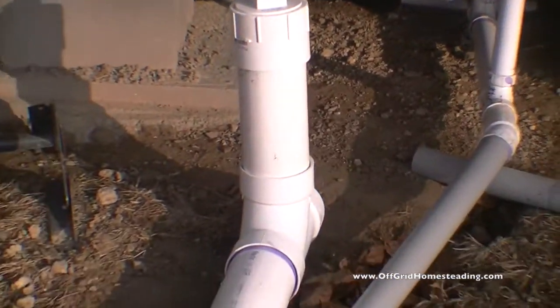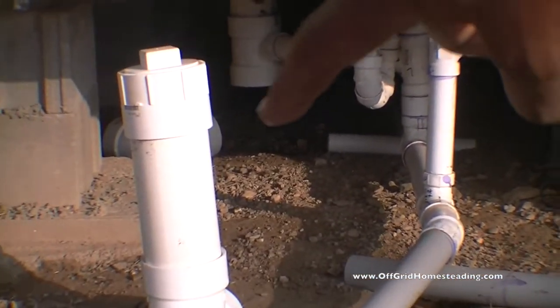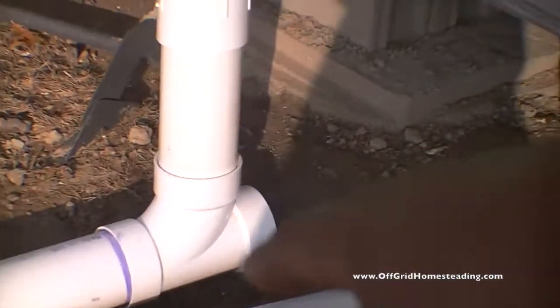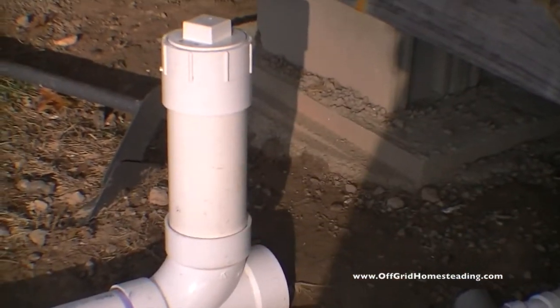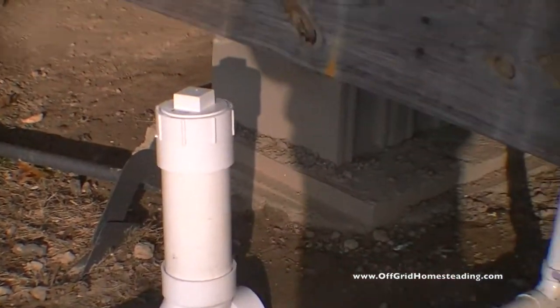We're going to take the four-inch line from here and directly connect that into this pipe, which is going to have a clean-out here. I don't know exactly how high that's going to be — might even be lower than that — and then we're going to have the skirting here for the trailer.